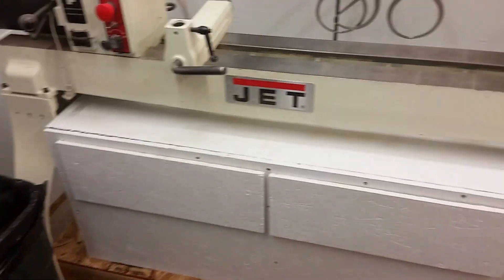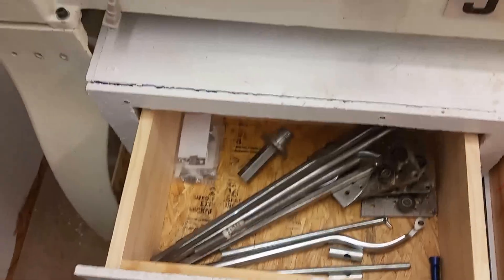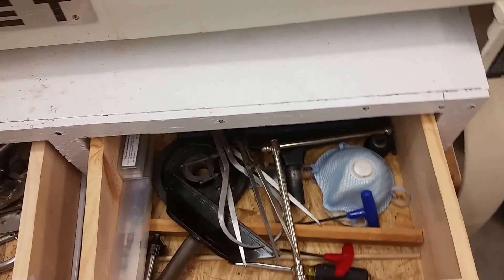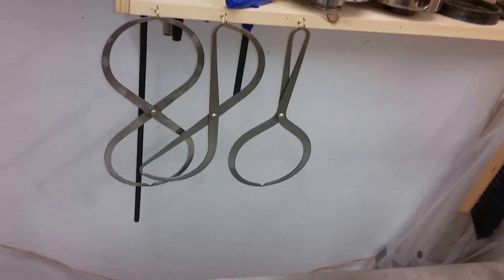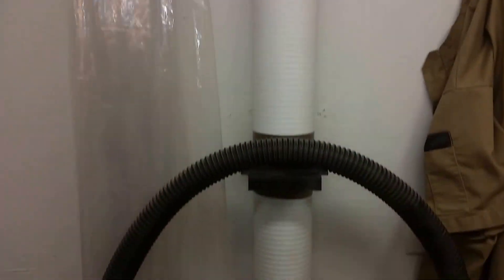I built this cabinet — there are two drawers. This one has mostly boring bars and hollowing tools, there's some miscellaneous centers in there. Most of my centers and stuff are around this little tool rack. There's also about 500 pounds of concrete under the drawers for ballast.